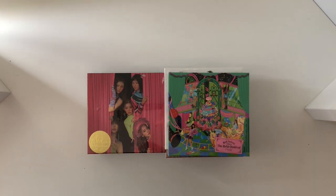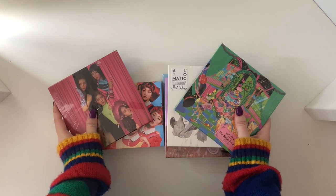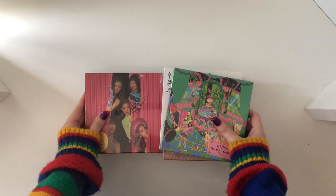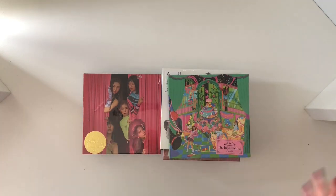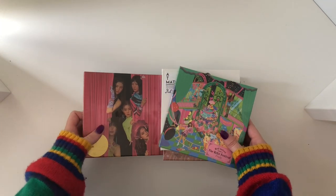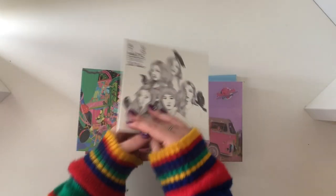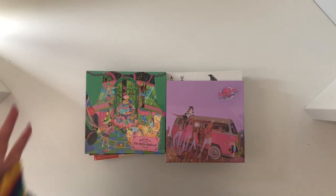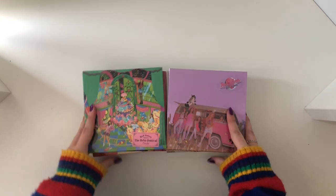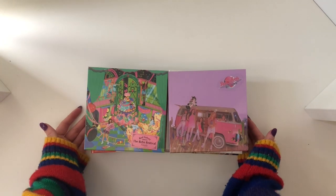Hi lovely people, today I am back with an unboxing of all my new Red Velvet albums. I decided to complete my Red Velvet Korean discography, so I actually have one, two, three, four, five, six, seven, eight — eight albums. I'm super excited to go through them and see who I pull. Obviously Seulgi is my bias and I've decided to start collecting her.